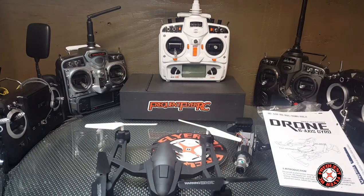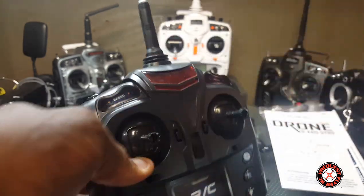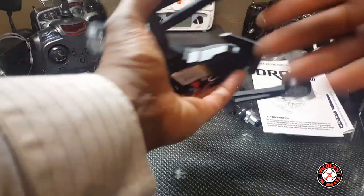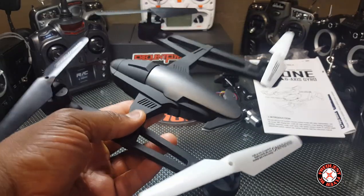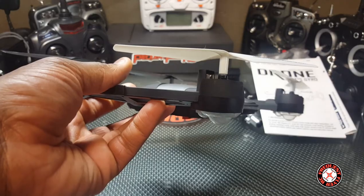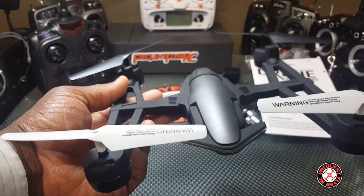This is how the quad comes, and we have the transmitter with these two things on it — remove those. They give you different color props up front versus the rear ones for orientation. Let's get this thing put together halfway at least and see how this thing looks.